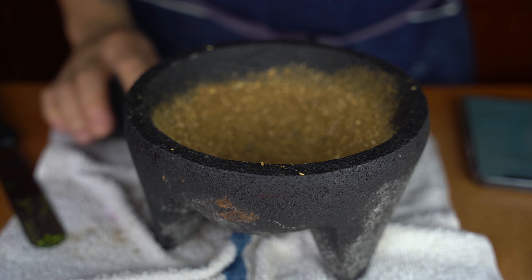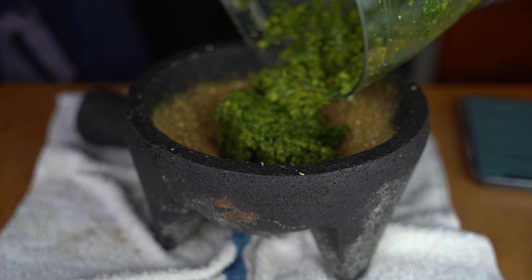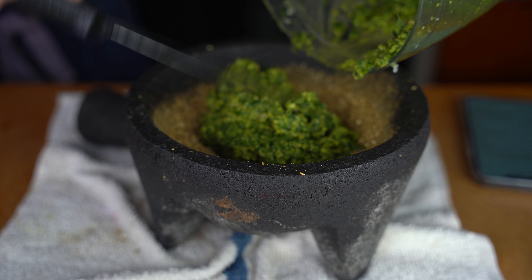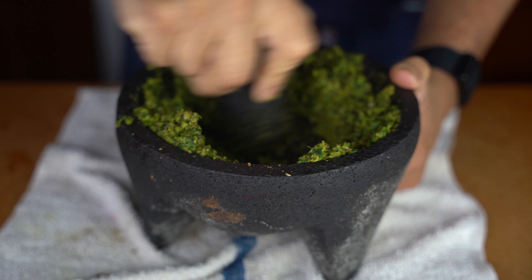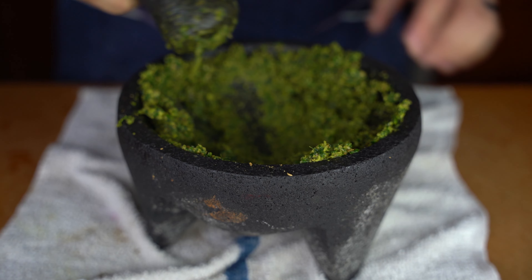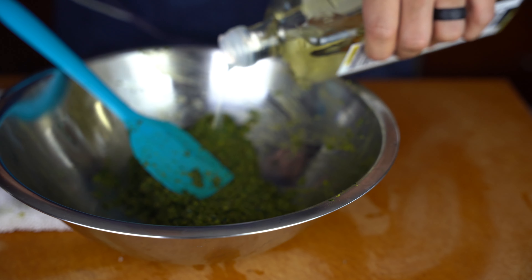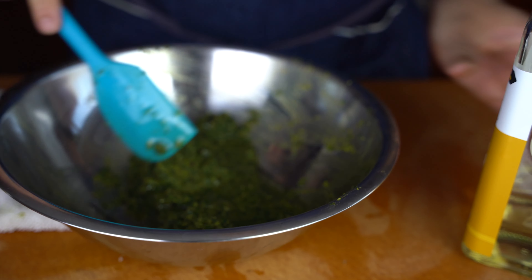From there, add the paste into the mortar and make it all one mixture. Really work it — it takes about three to five minutes. Follow those steps. I'm adding a little bit of oil here; keep in mind that oil and salt both act as preservation.